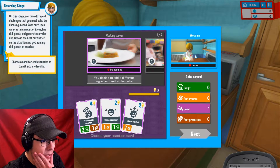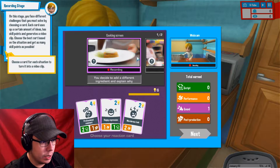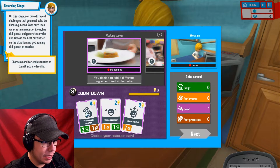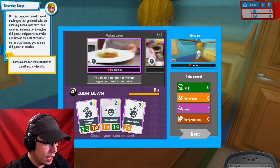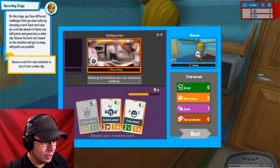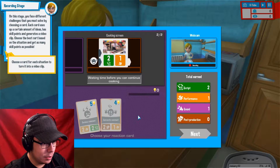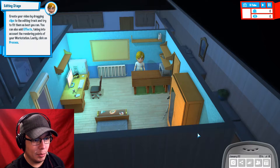Okay, so we're currently recording — whoa, look at this guy, he's like freaking Gordon Ramsay over here. Select the best card. Countdown. Happy expression. Cooking screen. There we go. We added some script points there.